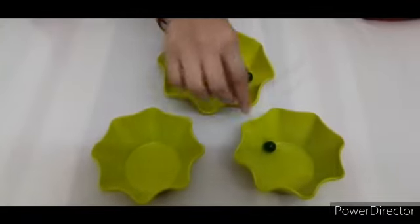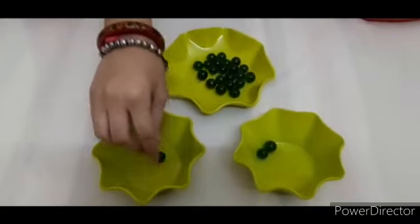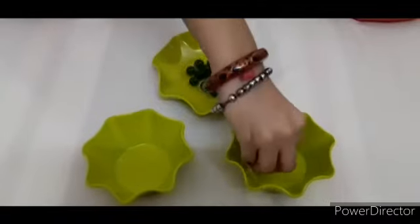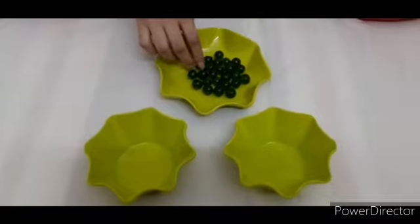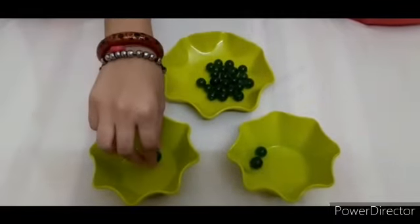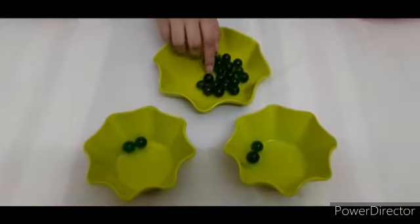One, two. In another bowl, one, two. Count with me again. One, two. One, two. One, two. You can see two marbles in each bowl.